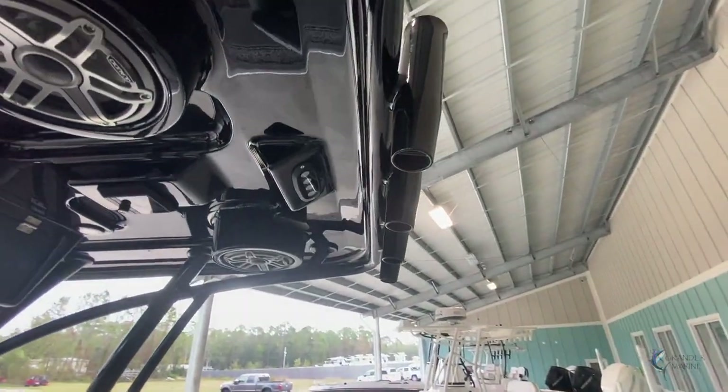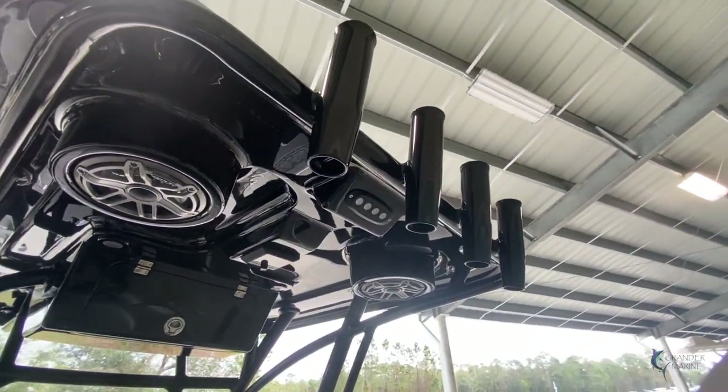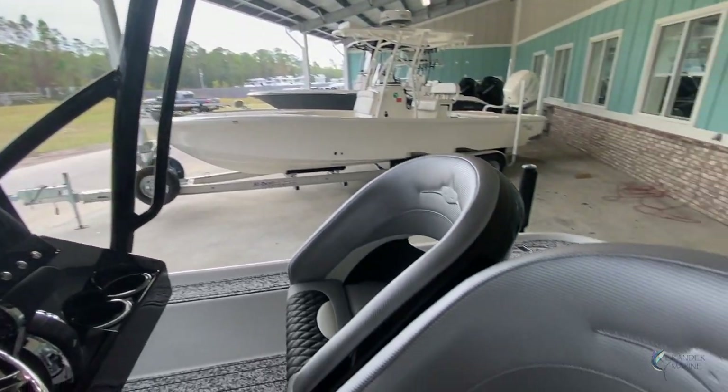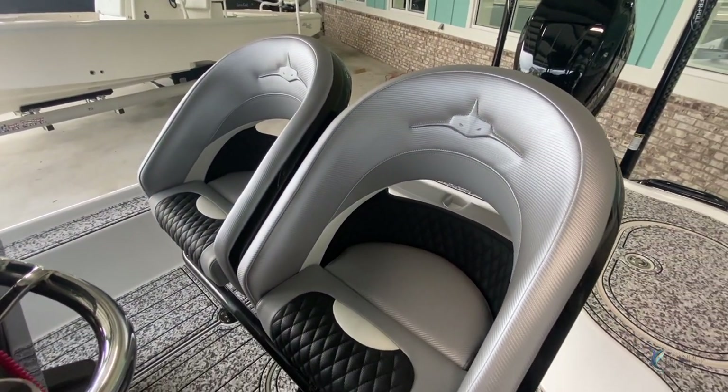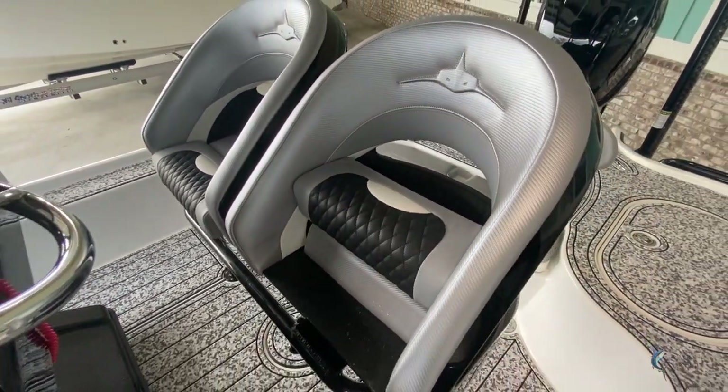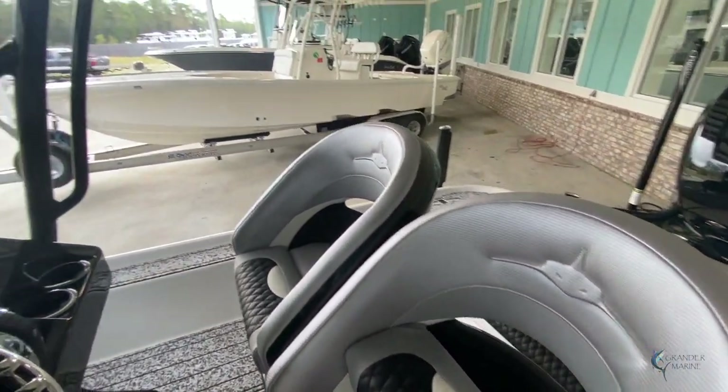On the hard top, Turner puts four additional rod holders as well as two accessory speakers and a rear spreader. Twin captain's chairs with two-position bolsters — these are very sporty looking and they look really nice on the boat.